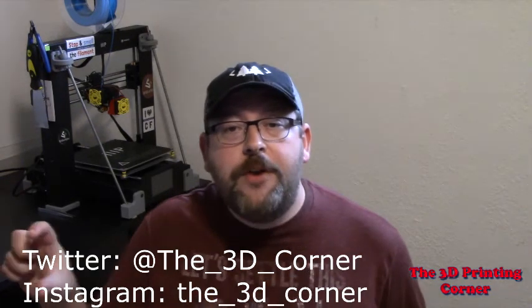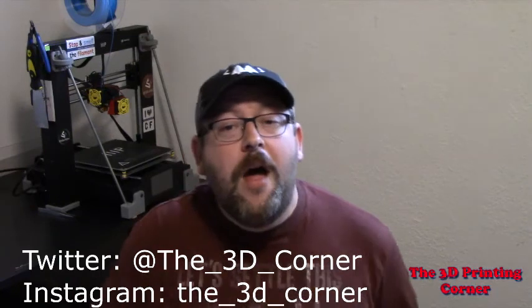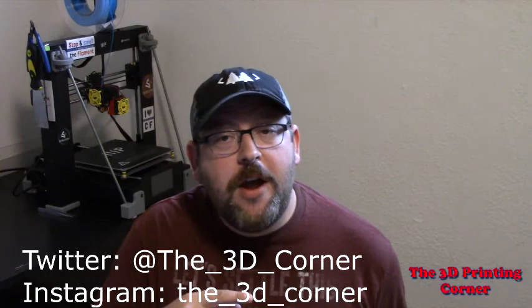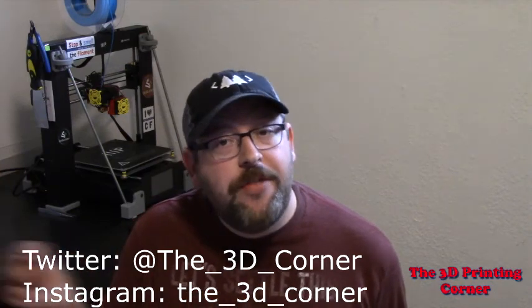Alright everybody, this is Jason. If you want to get updates on what's coming out in the near future, follow my Twitter — it's @the3Dcorner. You can also follow me on Instagram at the same handle, @the3Dcorner. If you're liking the content, definitely subscribe and ring the bell, and throw me a like as well. Leave me your thoughts in the comments below about what the Obsidian is doing right now — there's a lot of buzz around this printer. Everybody have a good day.